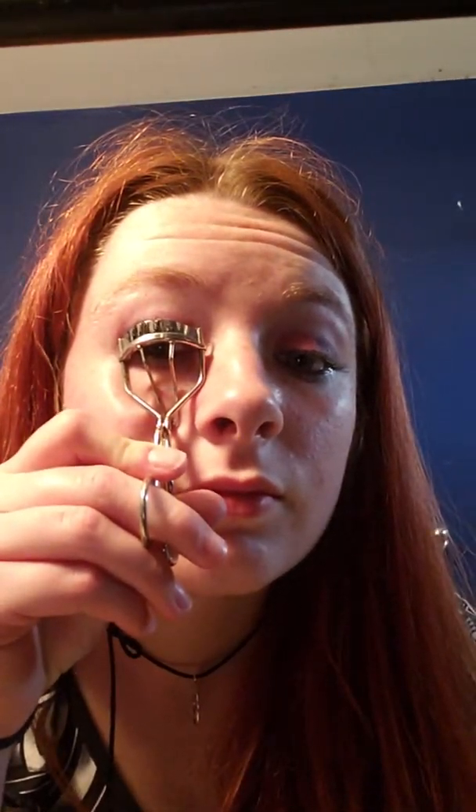Now all we need to do is the good ol' curler. See those spider legs in there? Perfect.